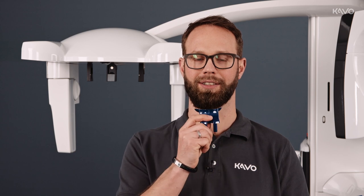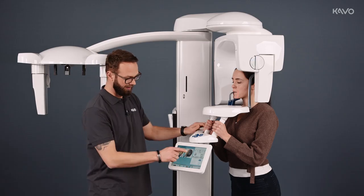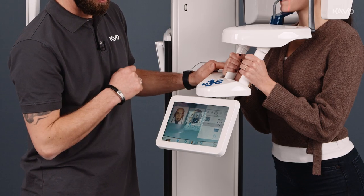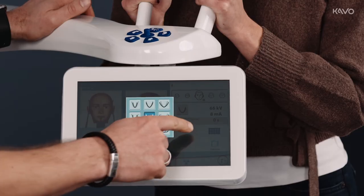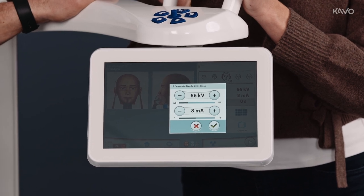We have a chin rest for edentulous jaws. If using this, it is important to ensure that the K9 laser is positioned in the nasal fold. Now we can adjust the desired jaw shape on the display. We also have the option of adjusting the kilovolts and milliamps.